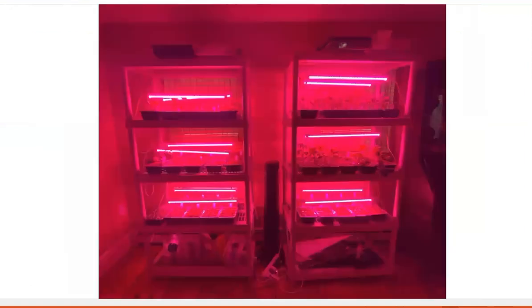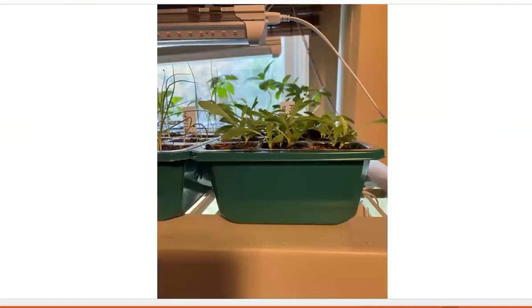One reason is they come with everything you need to start growing your plants from seed, including a humidity dome, 10 plant inserts, and a base tray. And as you can see, they have a compact design, and that makes them perfect no matter how much space you have.